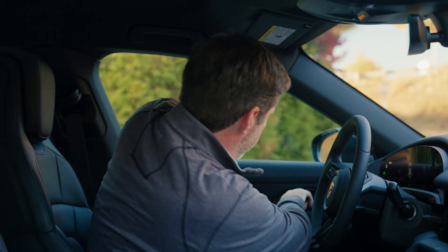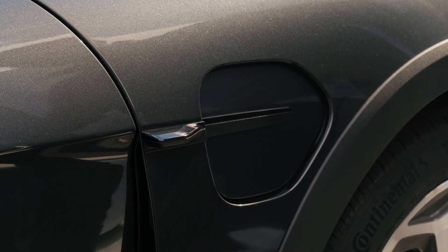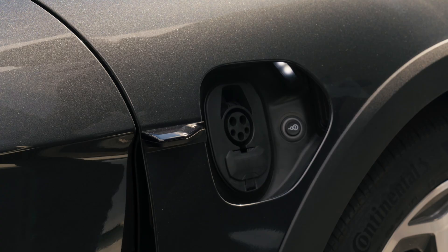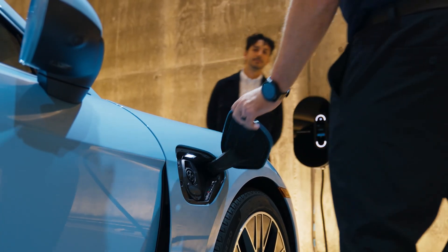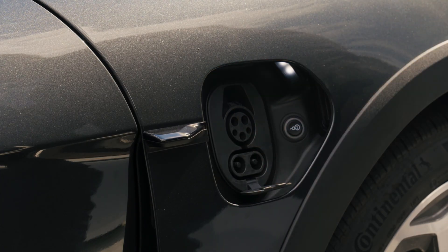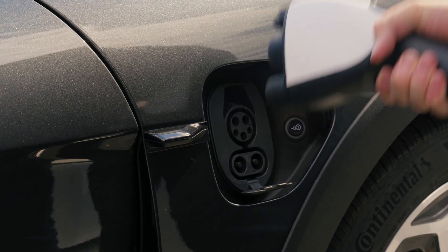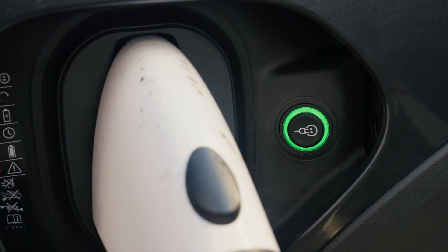Let's go plug in the car. If you have an electric charge port door it can be opened with a swipe of the hand. If you have a manual charge port door it can be opened with a push, similar to our gas-operated vehicles. When plugging the vehicle in, make sure to lower the DC charging flap and insert the charger until you hear a click. Then wait for the green light around the charging button.